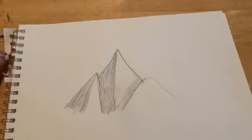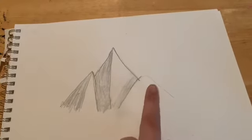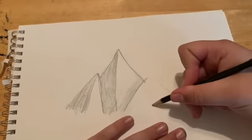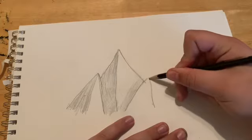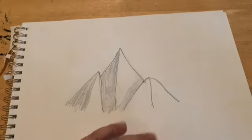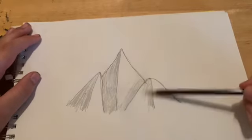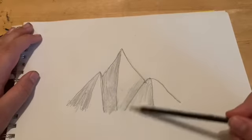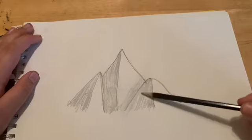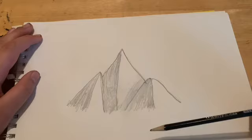We have two shaded triangles. Now we have to do the last one and then we'll go into some fine art, make this thing a lot better than it already is. Now we shade some more. And there we go, there's a mountain.